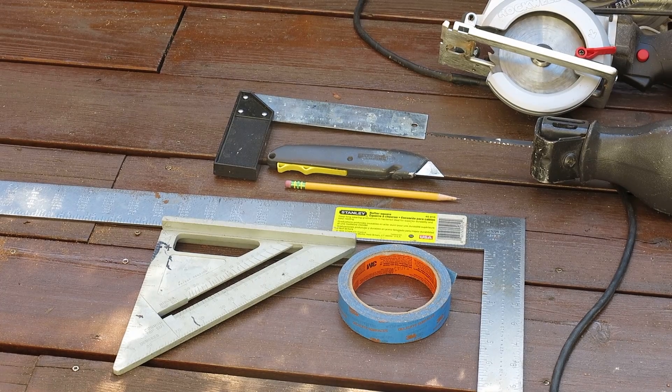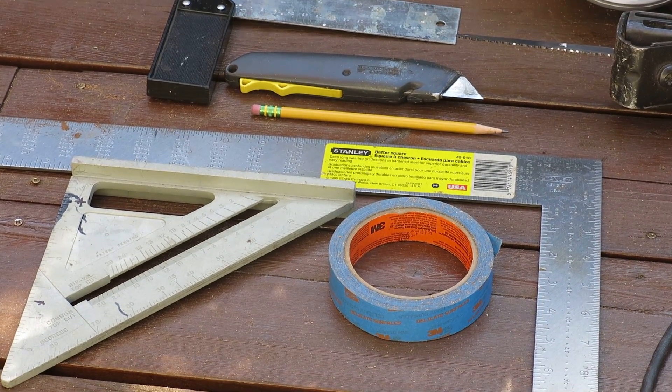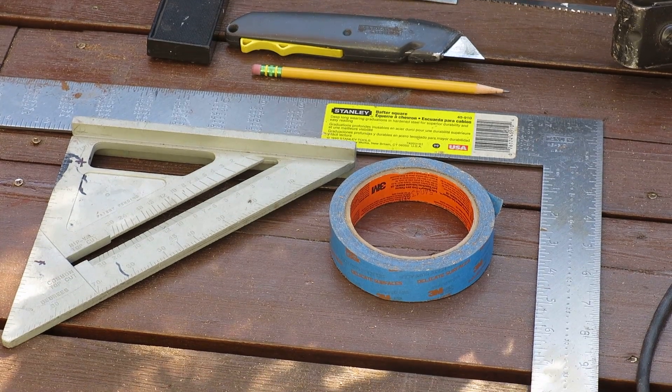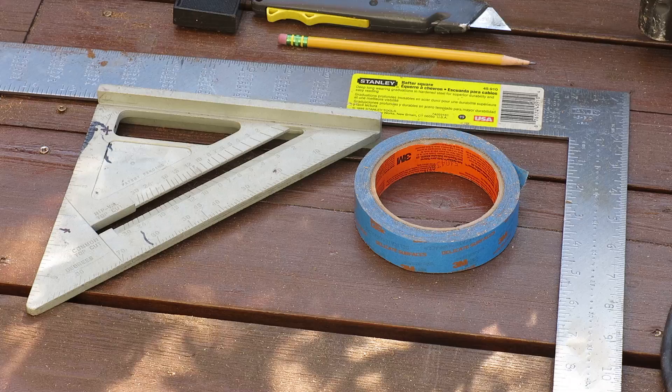Starting with the top: it's basically a square, a utility knife, a rafter square, some blue painters tape, and a regular combination square.